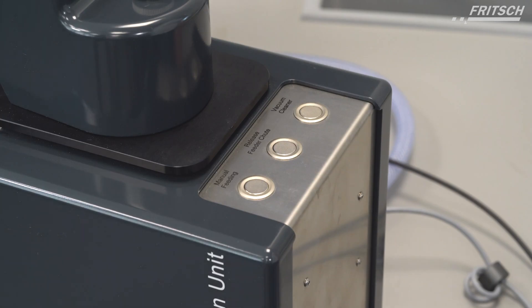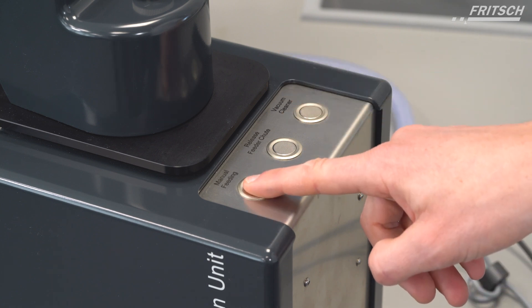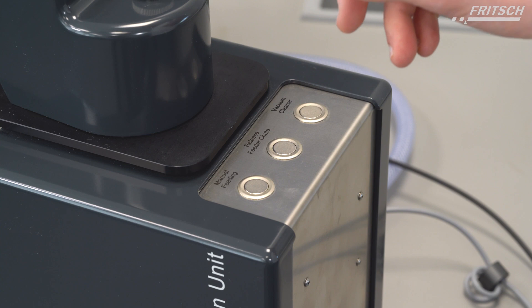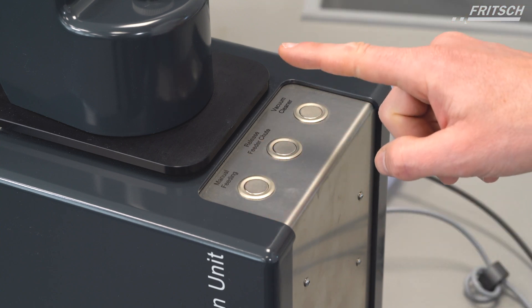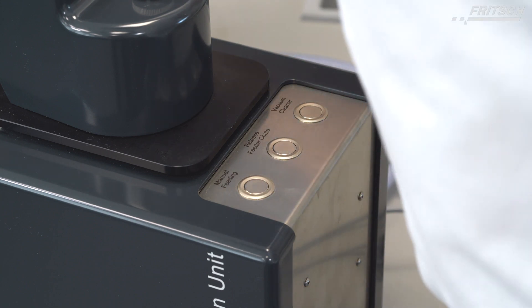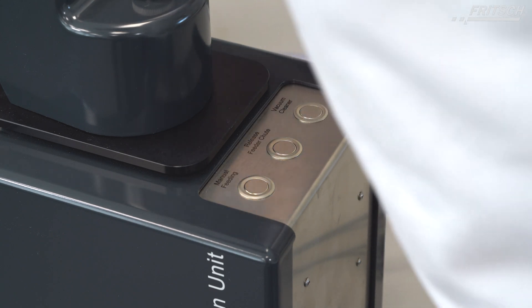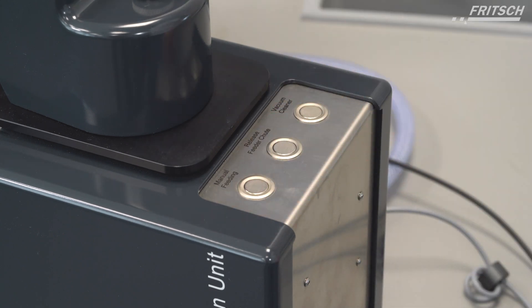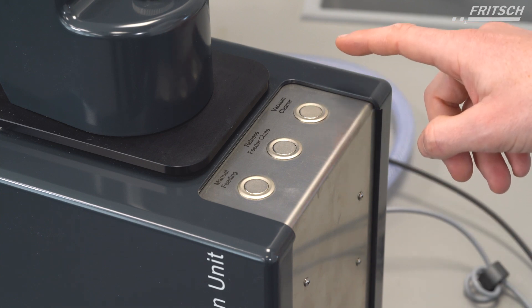On the top of the unit, you'll find three buttons. Manual feeding — press and hold it, release it for the desired power, press it again to stop. The release feeder chute does just that — releases the feeder chute — and after cleaning, fastens it again.